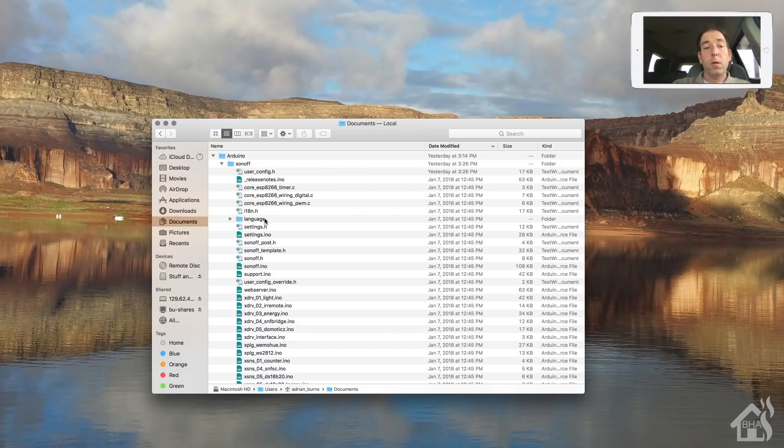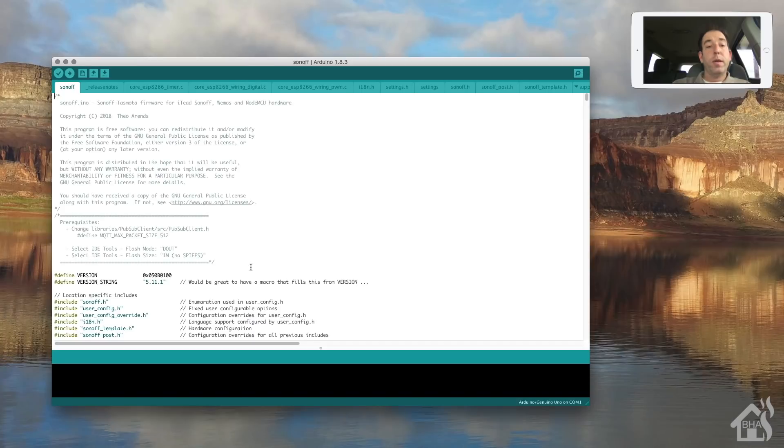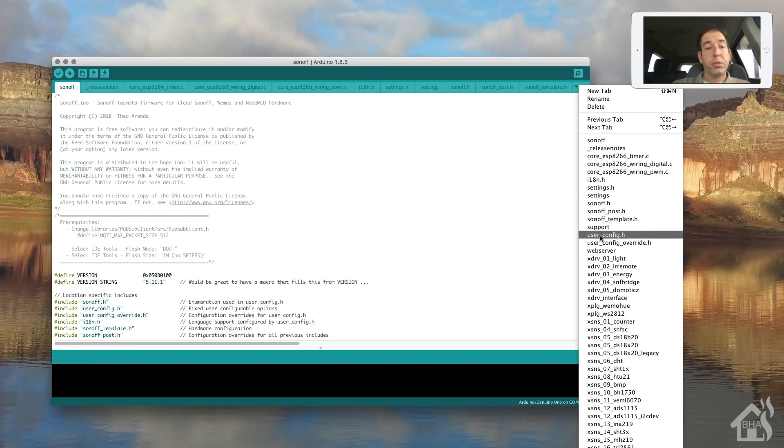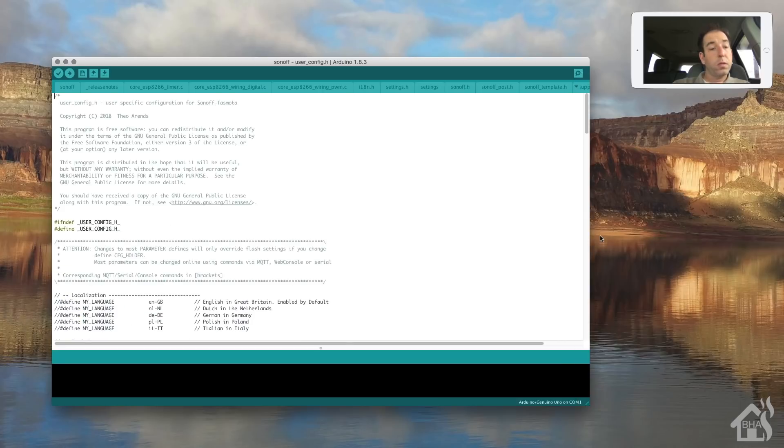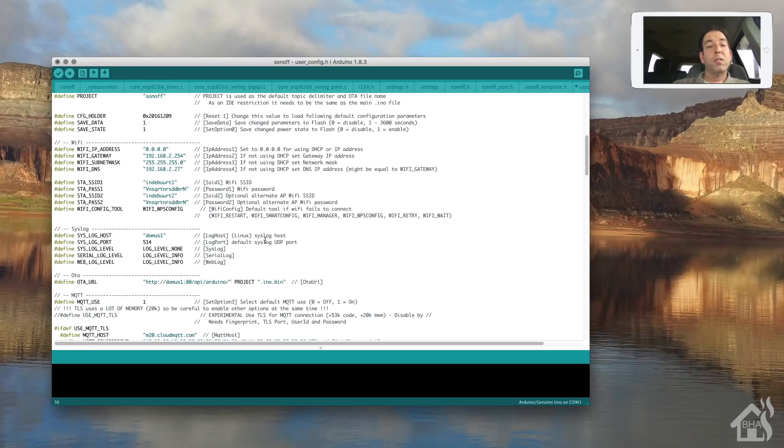Inside the Sonoff folder, there's a file called sonoff.ino - open that up. It may take a second for Arduino to open everything. Once it's open, we're ready to edit the userconfig.h file. Click the little arrow on the side and select userconfig.h. Find the section called Wi-Fi Config Tool and change 'WIFI_WPS_CONFIG' to 'WIFI_MANAGER'. This means that if the Sonoff can't connect to a wireless network, it will automatically create an ad hoc network for you to connect to and configure it - very useful if you move the device to a new location.